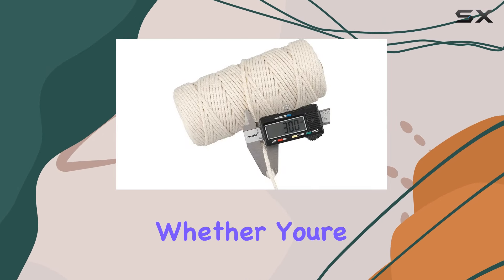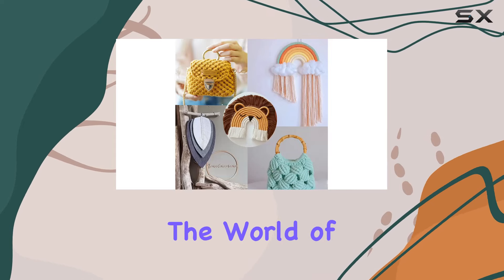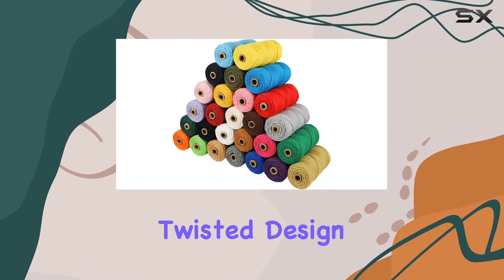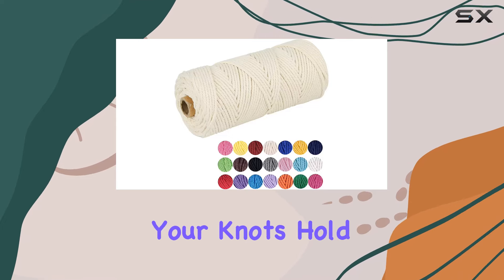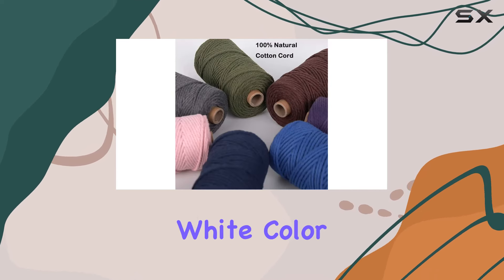One thing that sets this cord apart is its versatility. Whether you're a seasoned knot-tying pro or a newbie just dipping your toes into the world of macrame, this cord is easy to work with. The four-strand twisted design strikes the perfect balance between softness and strength, allowing for flexibility while ensuring your knots hold firm.